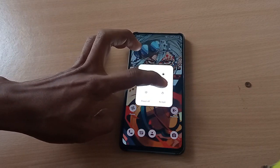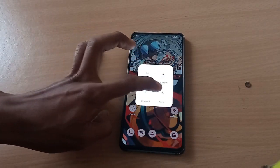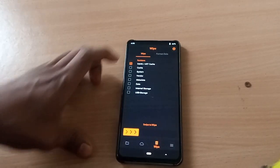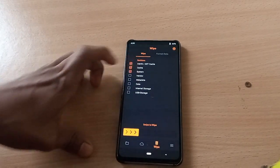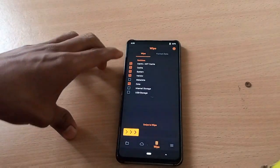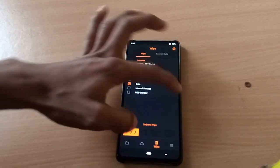Let's boot to custom recovery. Go to Wipes and select Dalvik cache, system, vendor, and data. We need to wipe these partitions. Let's swipe to wipe.